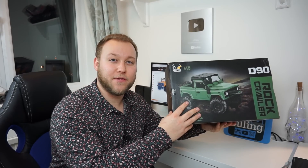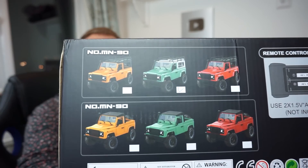This product comes in three colours - it comes in red, orange, and green. This particular product is green. Now although this is a Land Rover, it also allows you to remove the roof so you can run it as a pickup truck.